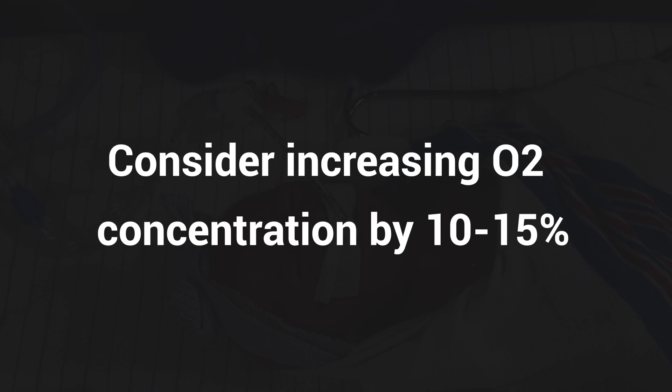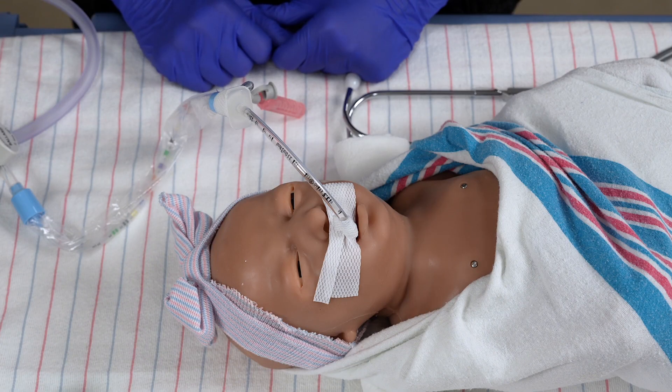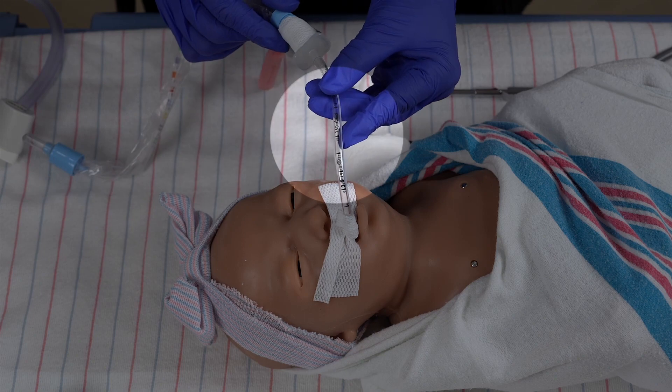You may consider increasing the oxygen concentration by 10 to 15% prior to suctioning to aid in drops in oxygen saturation. Ensure the wall suction is on and set at a pressure of 80 to 100 millimeters of mercury. Note the visible number on the ET tube and match that to the number on the inline suction catheter to determine the suction depth.